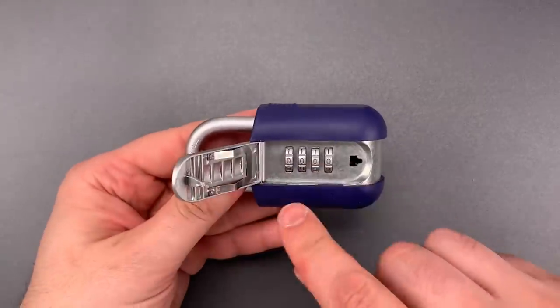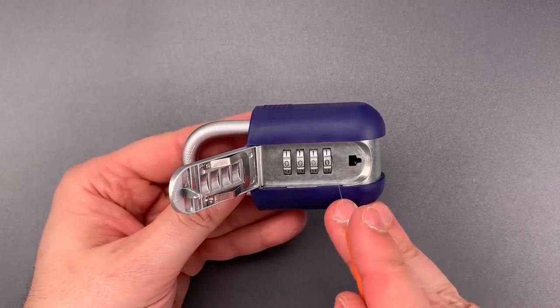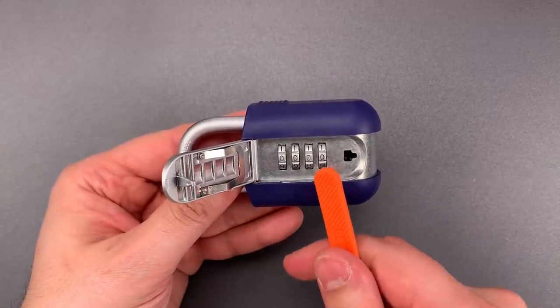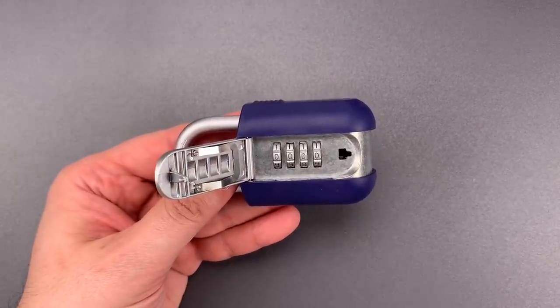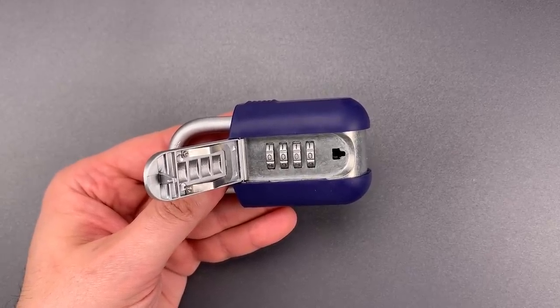The most common approach to decoding locks like this would be to insert a shim along the side of the code wheel and feel for a flat spot or notch. But in this case, Brinks kept the gaps tight, making that approach fairly difficult. That would be commendable had Brinks not left a literal hole in its security.